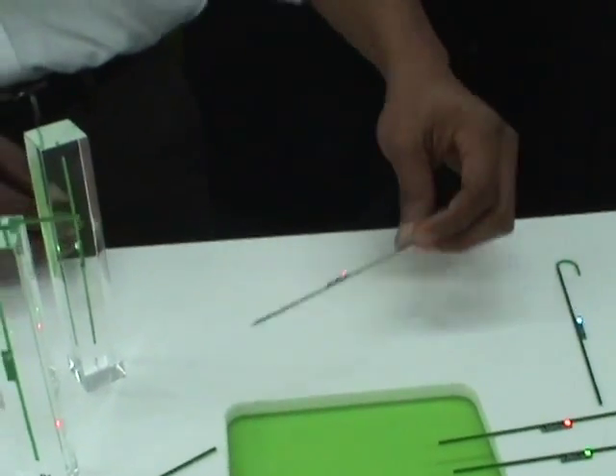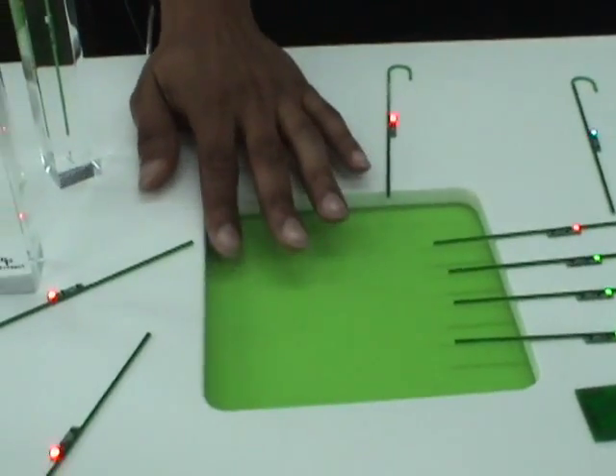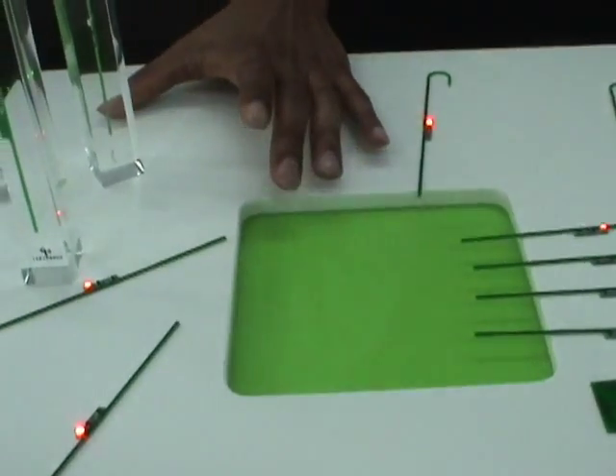These take about 5 to 10 milliwatts just to turn on. That's what's happening here. This is a 3 watt transmitter operating around 900 megahertz.